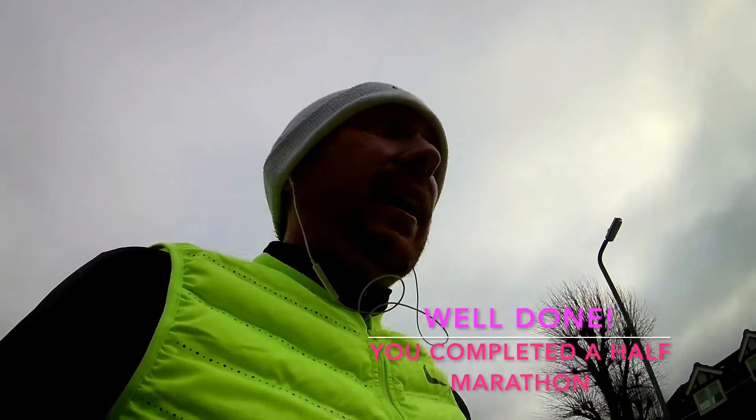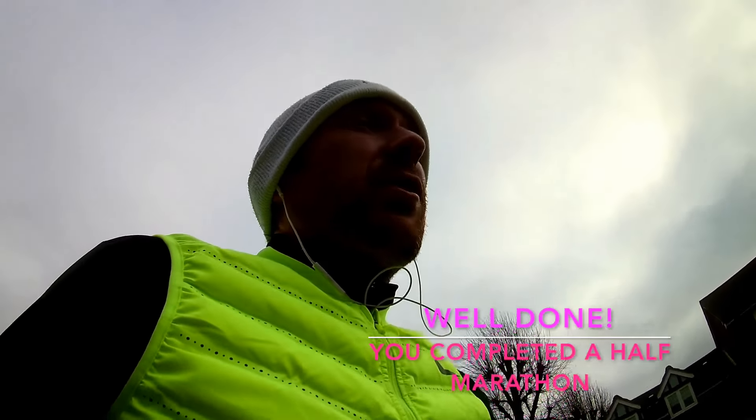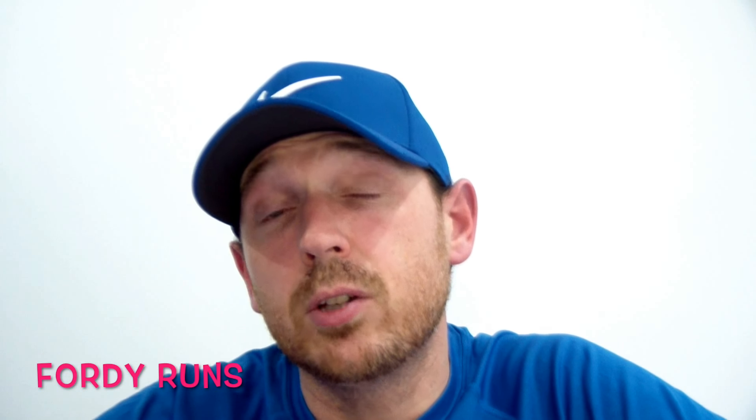That's it guys — you should be done by now. Well done, congratulations! Time to stretch now, so keep walking and stretch it off. You've done it — 13.1 miles!